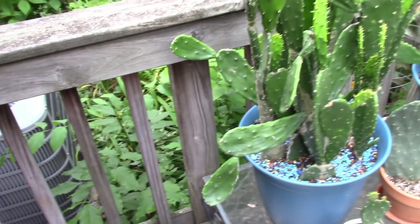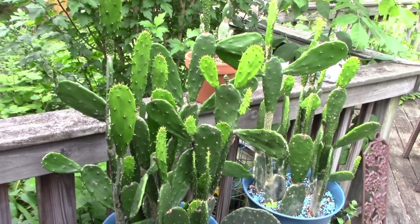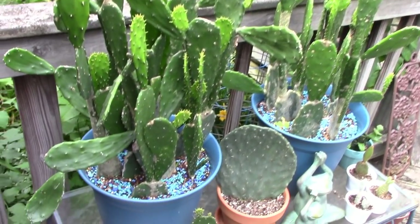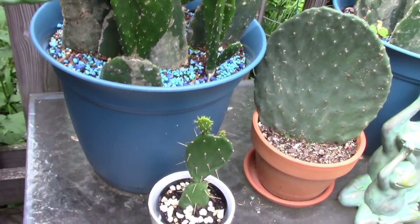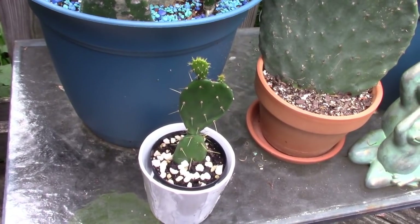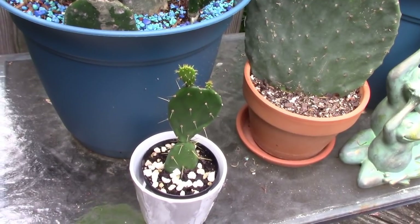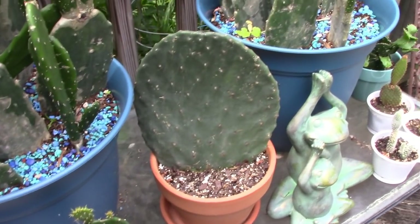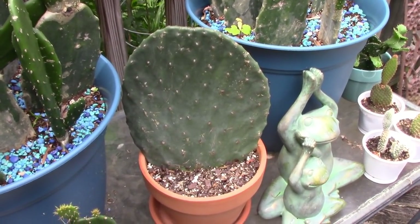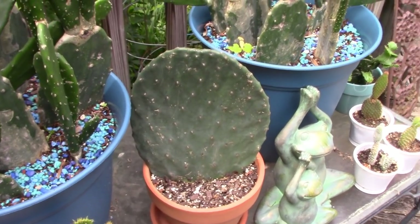Over here I have a table of opuntias. These guys are really big — about three feet tall. They're beaver tail cacti. This is the opuntia I restarted — it had a rotting base, I cut that off and restarted it in soil, and it's taken off and sending out new pads. I'm happy about that. Over here is my produce-section opuntia pad which I popped in some soil, and it's really fattening up and standing on its own — that's taken root beautifully.